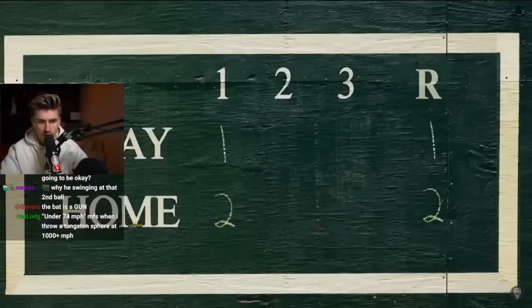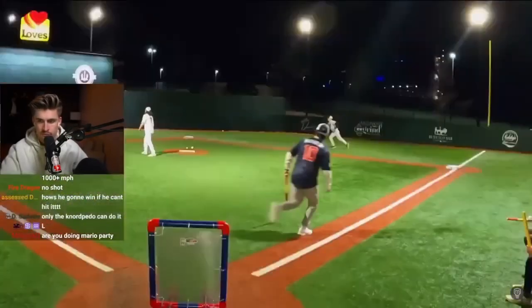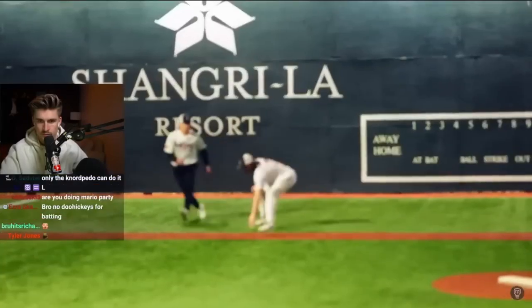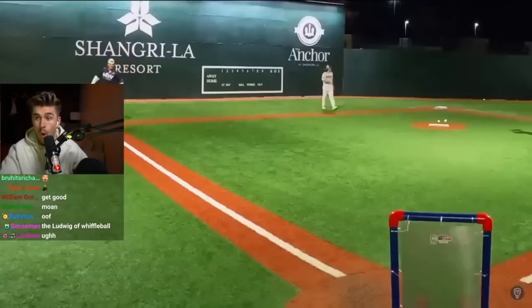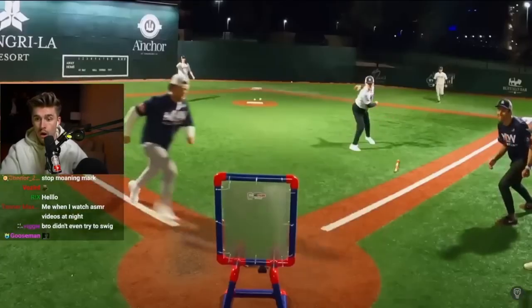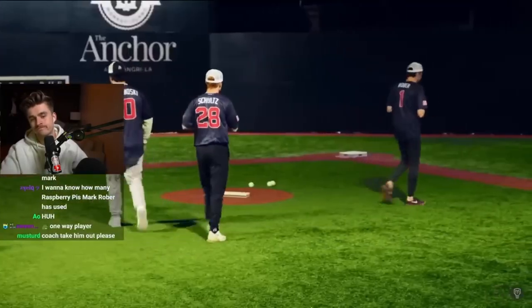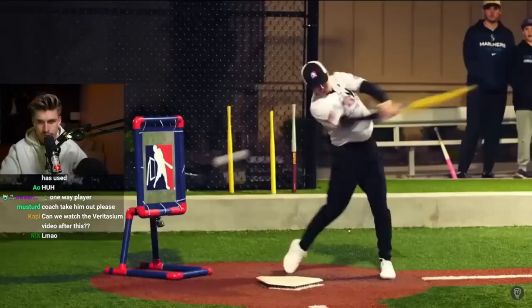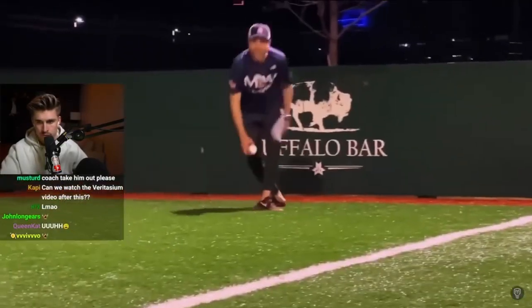Yeah, I struck out again. But we were still winning. And with the final play of the inning, Baron capitalized on a bad throw to second for a potential inside-the-park home run. But there's a major league wiffle ball rule where the strike zone doubles as the catcher, so if you don't beat the throw home, you're out. Heading into the second inning, I was fresh out of batteries, so we had Kyle take over. And after two strikes, they got on base.